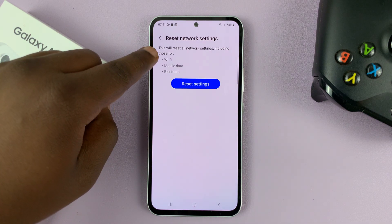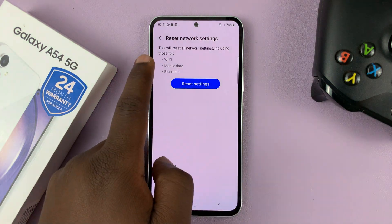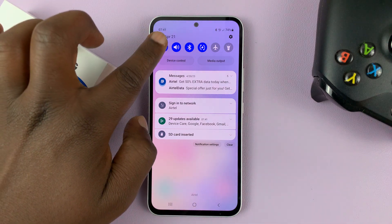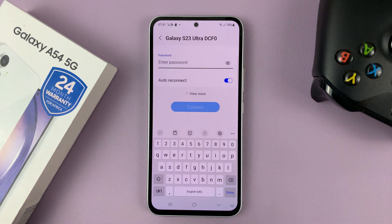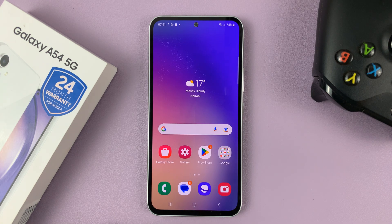This is going to reset all your settings on Wi-Fi, mobile data, and Bluetooth — everything regarding these connections will be completely reset. Go ahead and tap on Reset, then confirm. Network settings have been reset. That's going to forget all your Bluetooth connections, Wi-Fi connections, and mobile data settings. Try to connect to the Wi-Fi network again — this one should work.